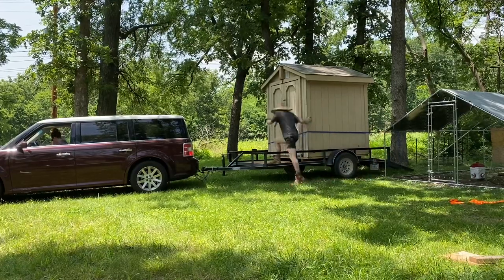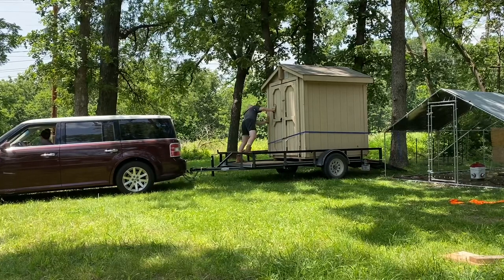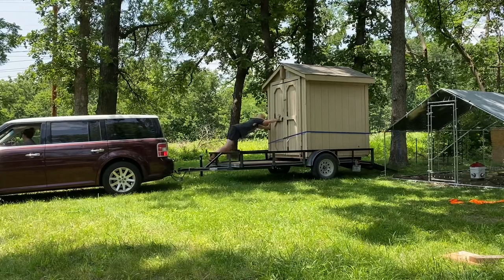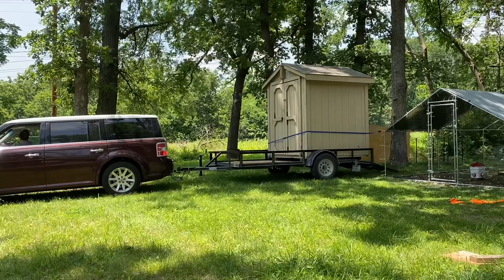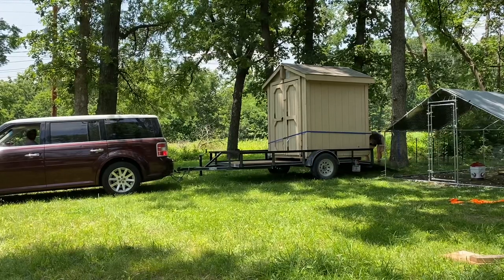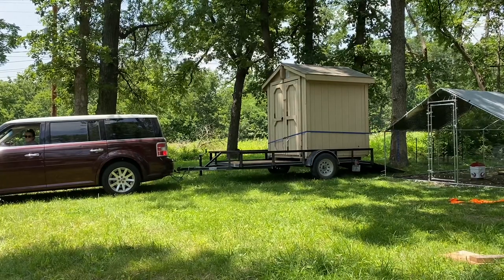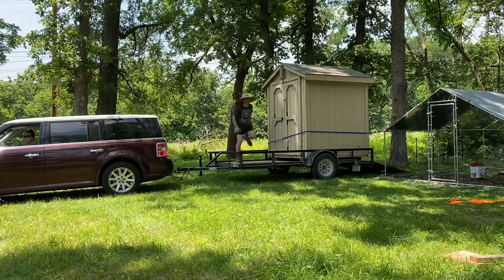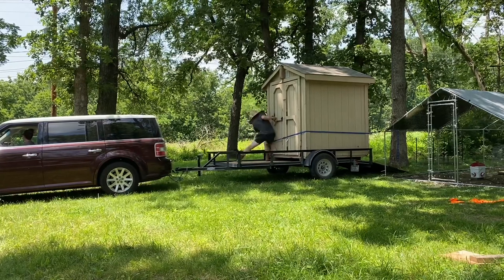Make sure you go really slowly when you first start because those ratchet straps really tighten up, and if you go too fast you could probably snap them. Now we're going to add a piece of plywood board. The gate is all the way down flat — or angled, but touching the ground. We're going to add a piece of plywood board to hopefully allow the shed to slide right on top of that board instead of on the rough gate.